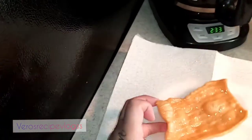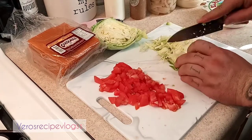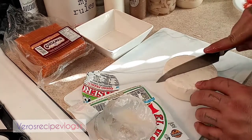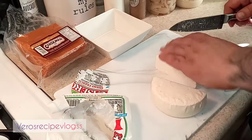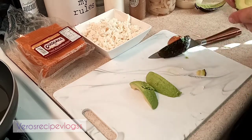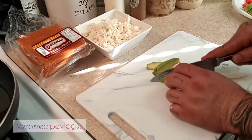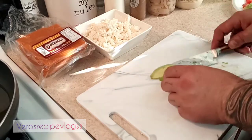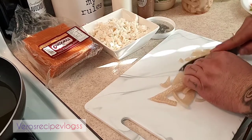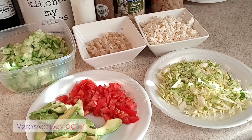Next we're doing the cabbage, then we're going to shred the cheese. After that is our avocado — we're just going to chop them up in pieces, or you can slice them if you prefer. Then next is our pickled pork skin, which we're also chopping up in pieces.